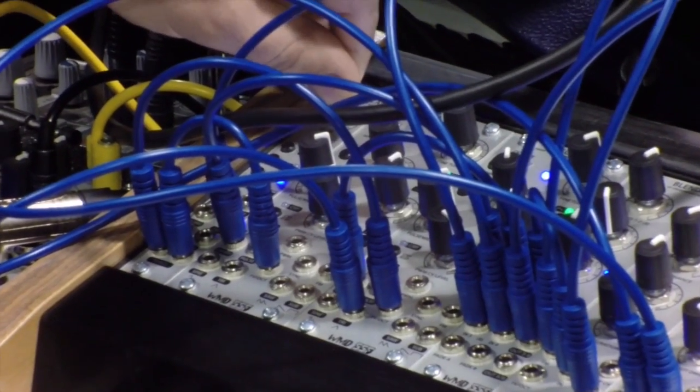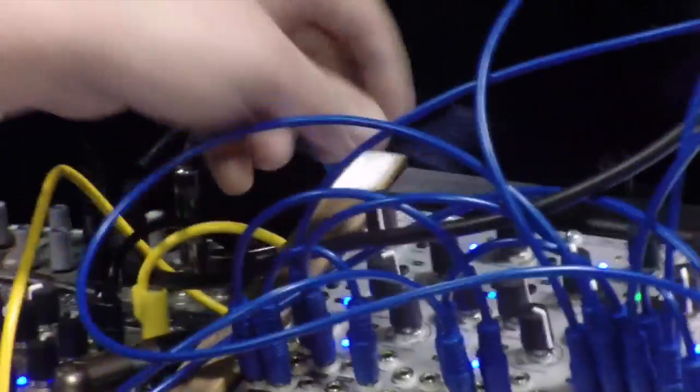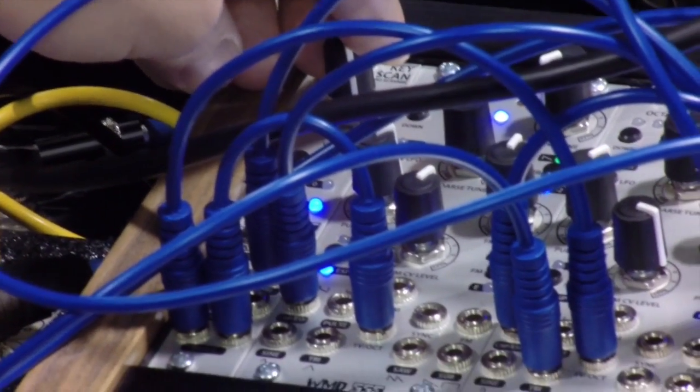This is the Key Scan module, which is basically the controller for the keyboard. You get one volt per octave and one volt per octave glide. There are gate outputs, velocity and aftertouch as well.